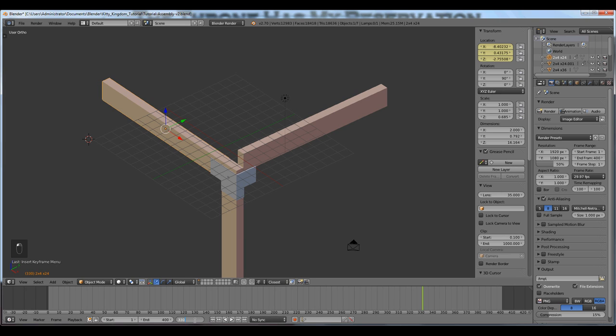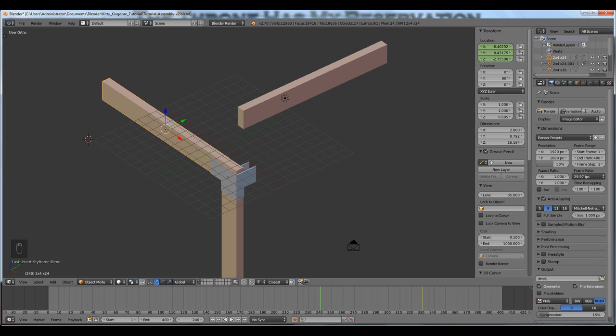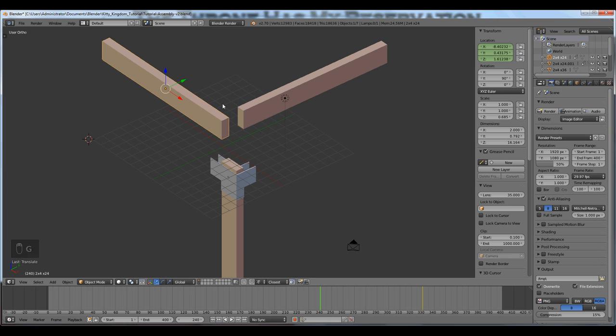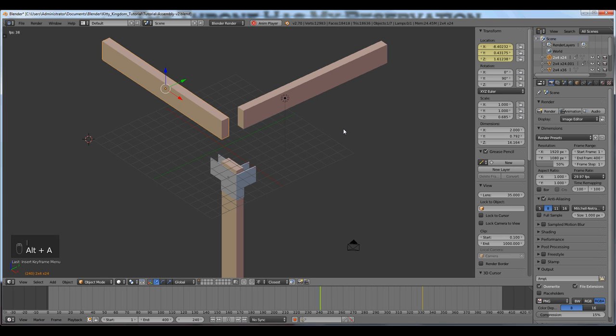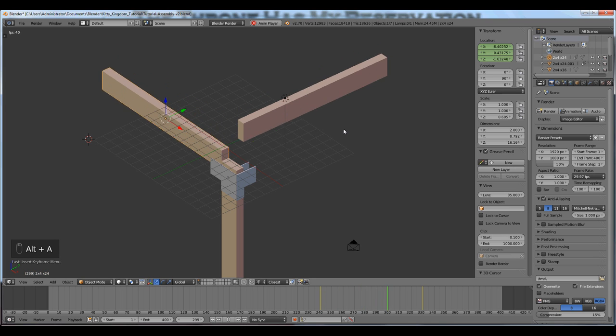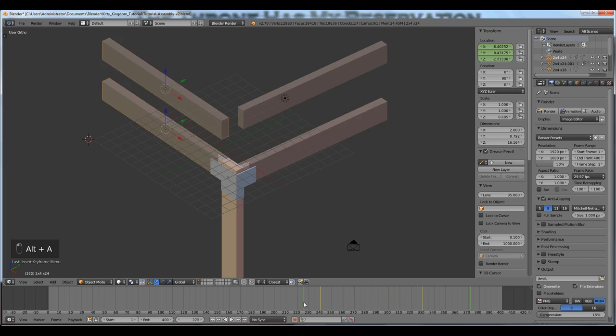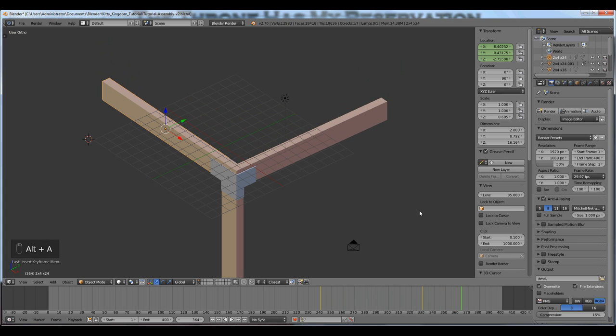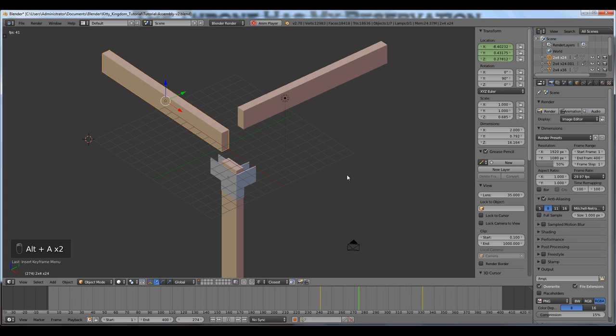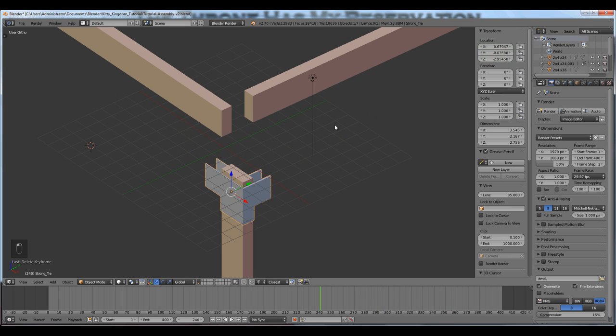I'll press Alt+A to watch the animation. You can kind of see how this is beginning to work. This is where you get to be creative and do what you want to do. You can see how that works.